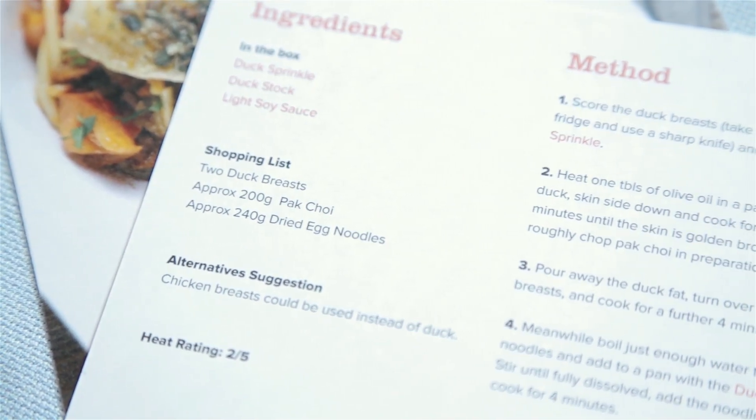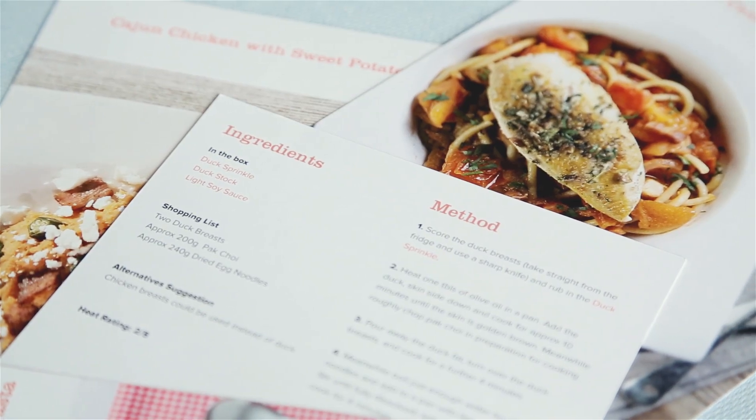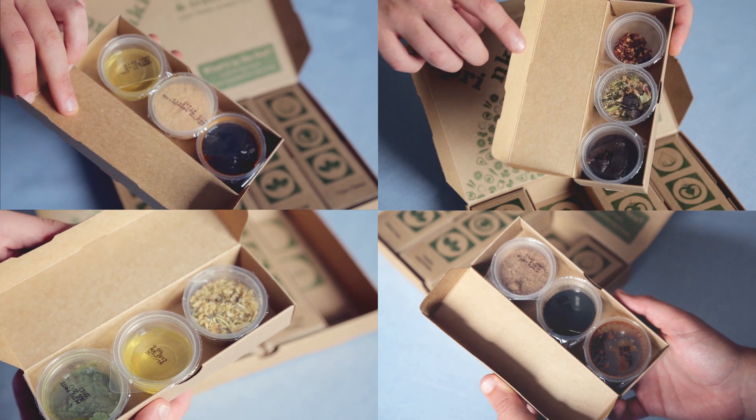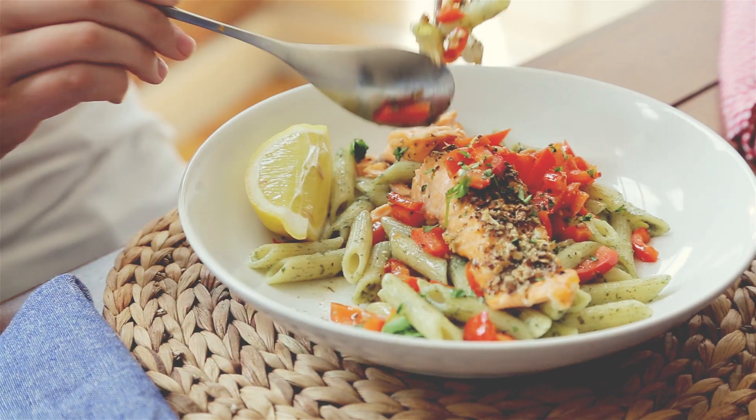Each recipe card has a short shopping list and simple step-by-step process. Each kit contains high-quality natural ingredient blends to guarantee that your cooking will taste great.